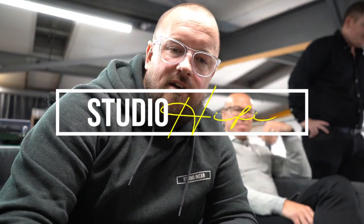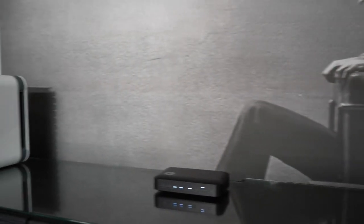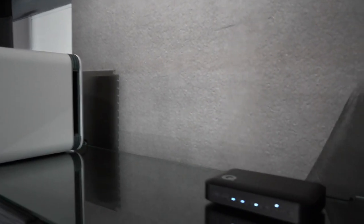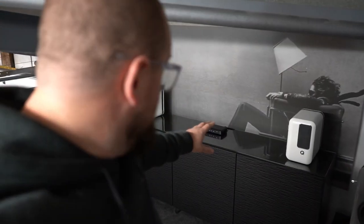Hi guys, it's Carl from Studio Hi-Fi, and I'm here with Simon and Carl from Q Acoustics. They've brought in, the day after they've been released to the world, a new Q Active 200 and the Q Active Hub. We've been listening to these for about an hour and a half now. I thought we'd only be listening for about ten minutes, but that obviously speaks for itself.